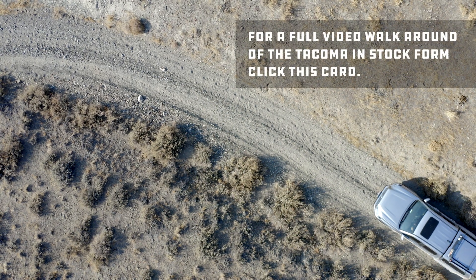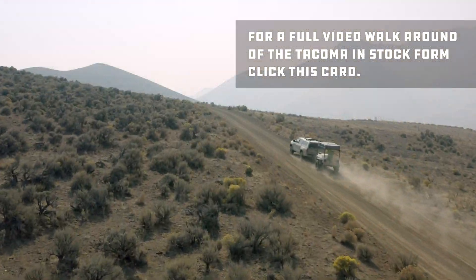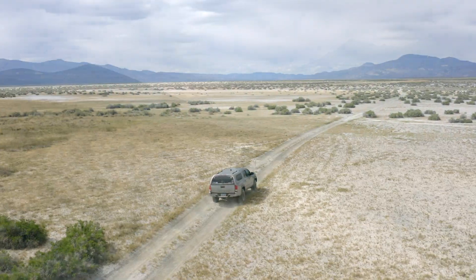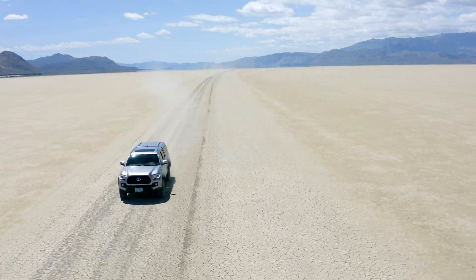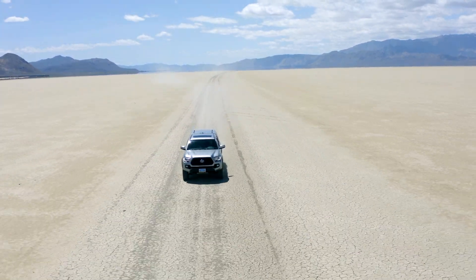While you don't need any fancy suspension for overlanding or just casual off-roading, the more comfort and control you have when driving through rough roads with your family, the happier and safer you're going to be. To that end, Old Man Emu has sent us a new suspension to test out for our 2017 Toyota Tacoma TRD off-road.